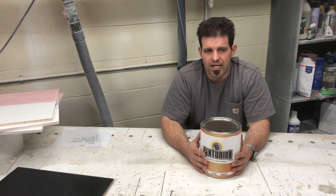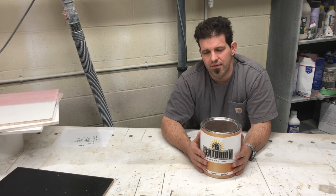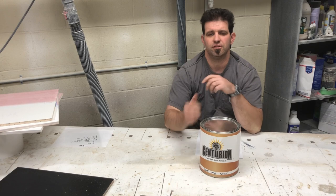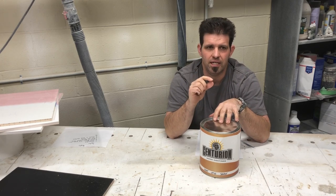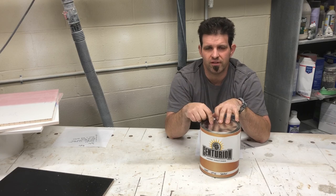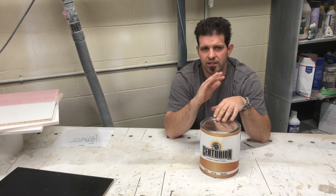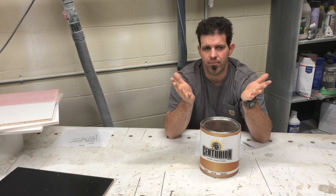Tannin bleed is a big issue with oak cabinets, and contaminants in the finish that you can't clean out — greases and things like that — vinyl sealer handles really well. Since I switched to it two years ago, I've only had two instances of any bleed-through. I just lightly scuffed the spot and shot it again, and it was gone and never came back.